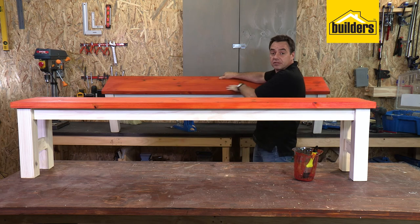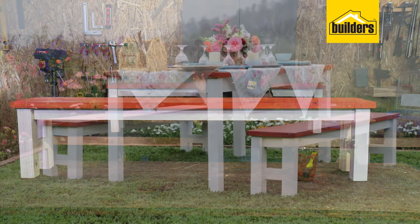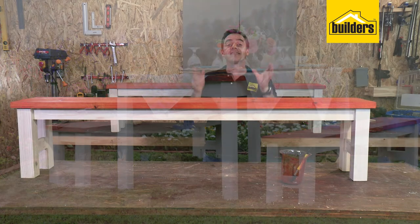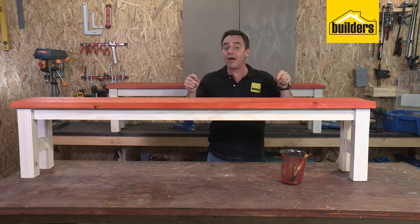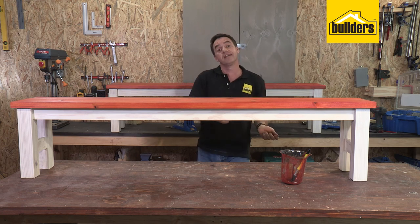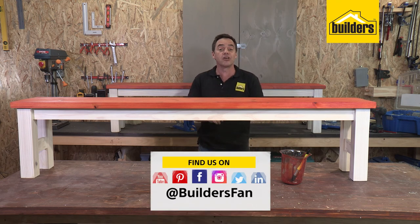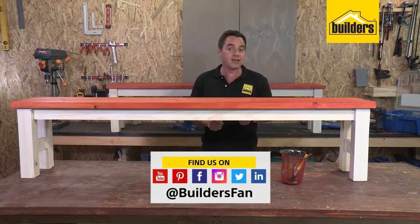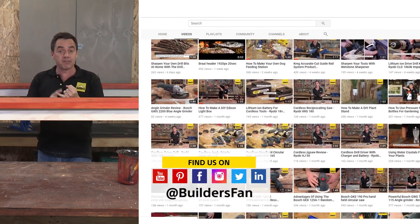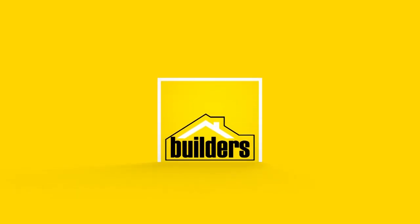This DIY really was easy to do and you get to use your Kreg jig. Click on the link and it'll take you directly to the Builders bundle page, allowing you to put all the items used for this DIY into your basket, take them home and get started. If you enjoyed this clip, like it, share it - you can also subscribe to the Builders Fan YouTube channel. There's a range of product reviews and DIYs just like this to inspire you - give it a go and get it done.